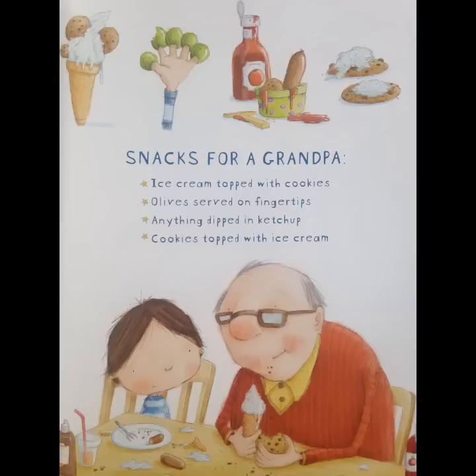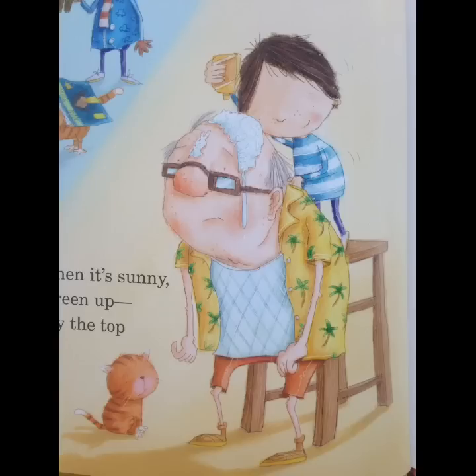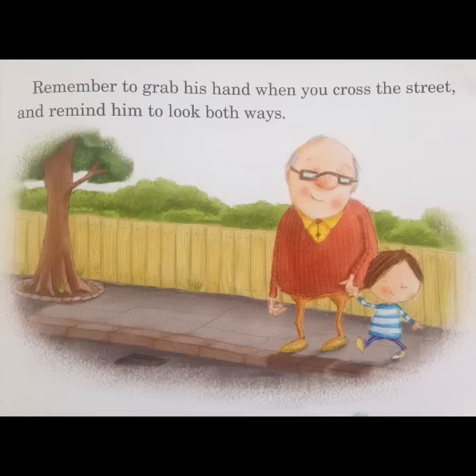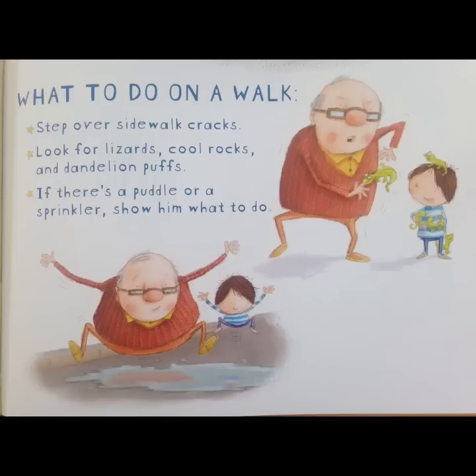After snacks, it's time to take your grandpa for a walk. When it's cold, make sure to bundle up. And when it's sunny, sunscreen up, especially the top of his head. Remember to grab his hand when you cross the street and remind him to look both ways. And if there's a puddle or sprinkler, show him what to do.